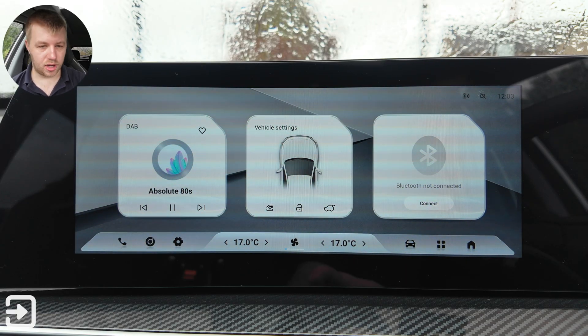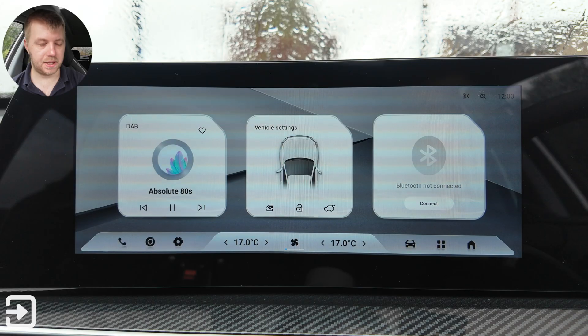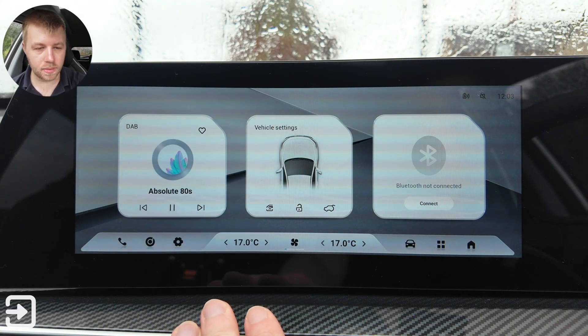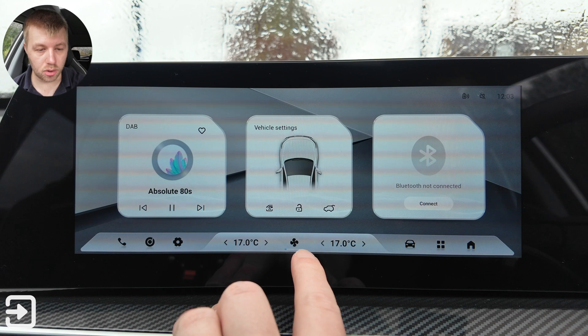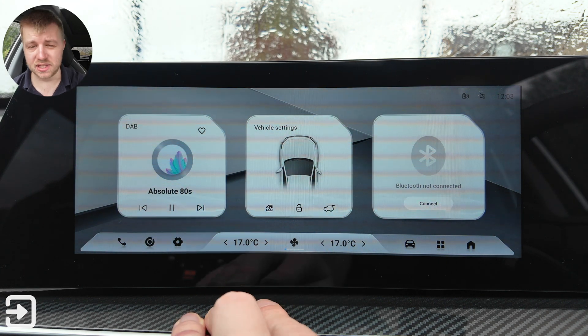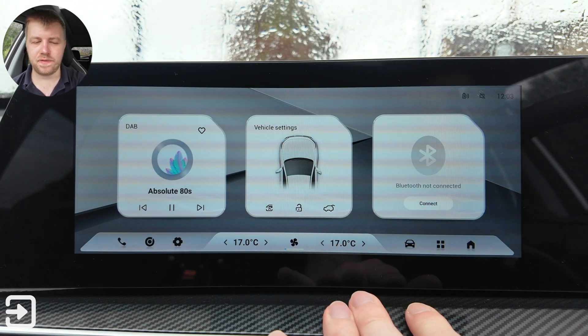This is the main home screen and you've got three widgets. The left one is for your radio, the middle one is for some shortcuts for controlling the vehicle such as window locks, locking the doors and opening the tailgate. And the one on the right is for your Bluetooth.